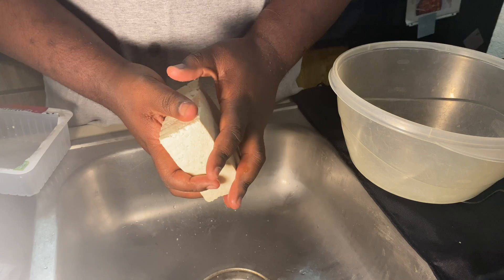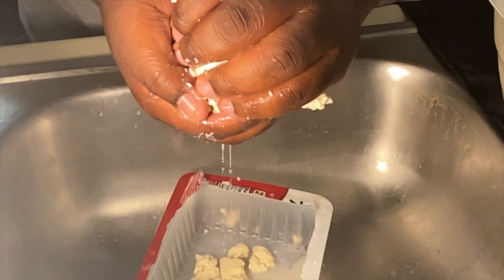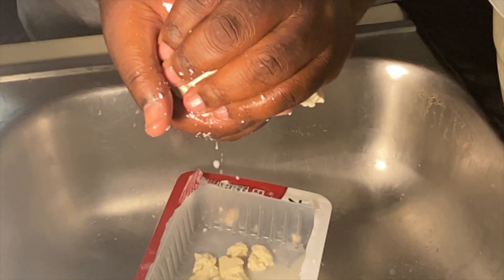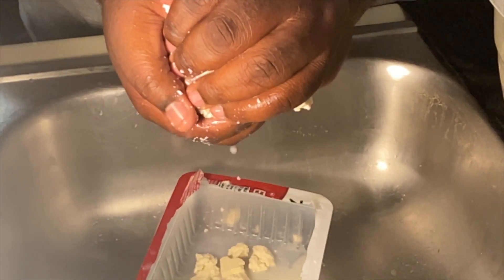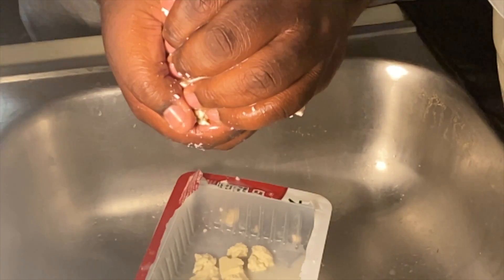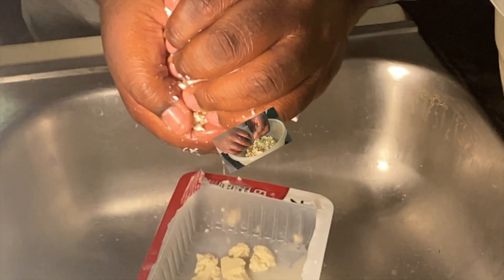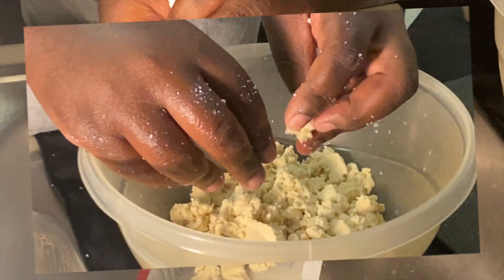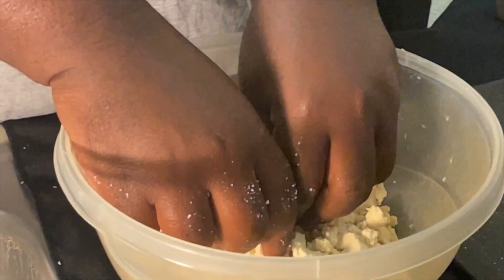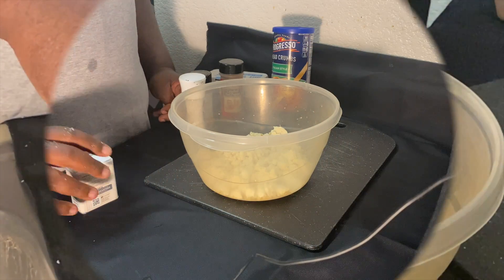The first thing we've got to do is get our tofu, which is awfully wet. Use your big strong hand to just squeeze all the liquid out — try to dry it as much as possible, just like that, until you get all the juice out of it. After that you can start to work it down.